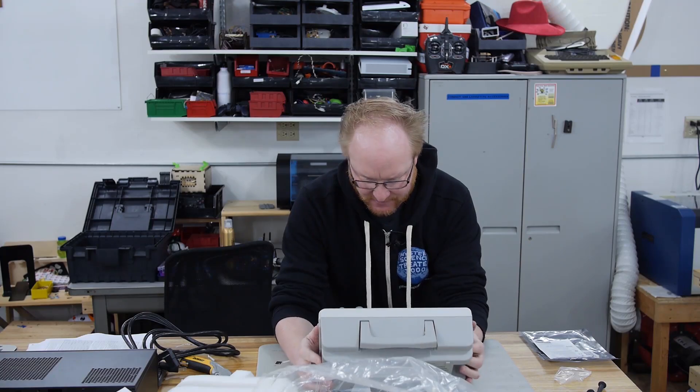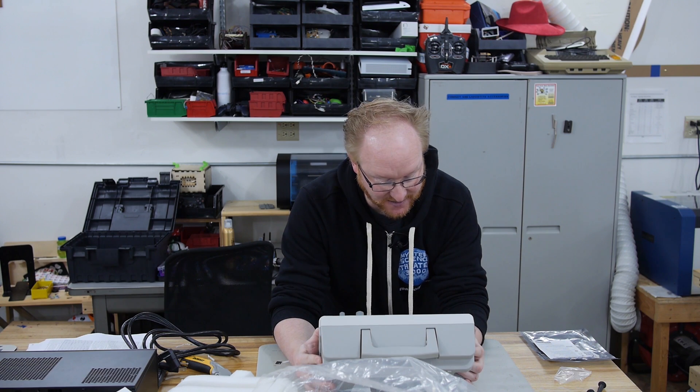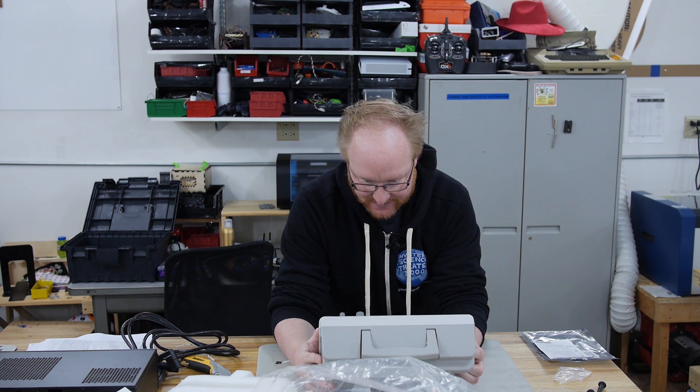It's actually got a pretty decent size to it. I was worried it was going to be really small when I saw the size of the box, but this isn't too bad.